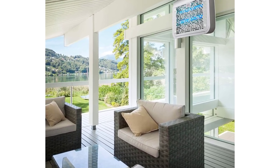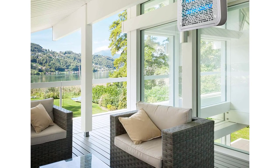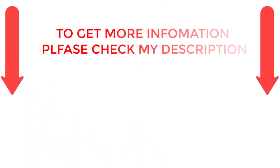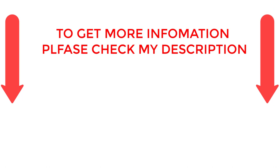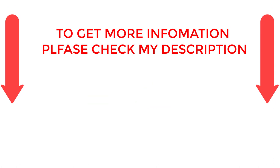There are numerous options for cheap bug zappers, each with unique features, advantages, and costs. I conducted a ton of research, read a ton of reviews, and put up a list of the top affordable bug zappers from trustworthy manufacturers to help you make an informed choice. Following extensive investigation, I discovered that these products are quite beneficial for persons like you. If you want to know about the price and other information, be sure to check my description. So without any further delay, let's jump into the video.